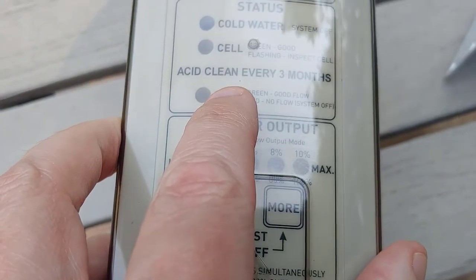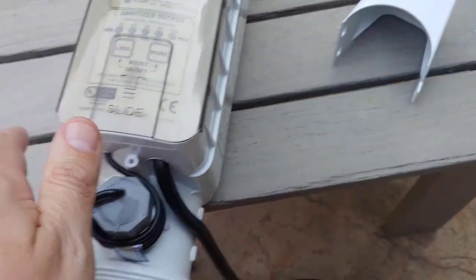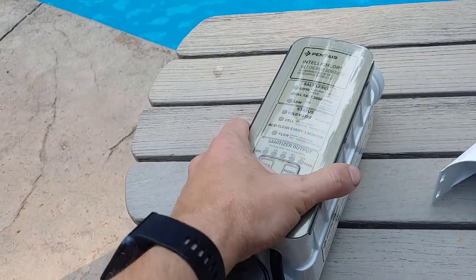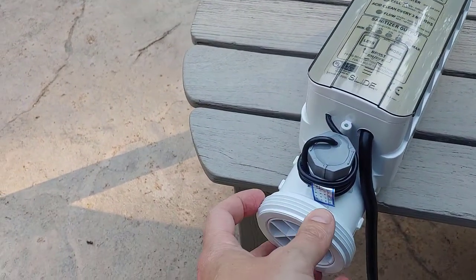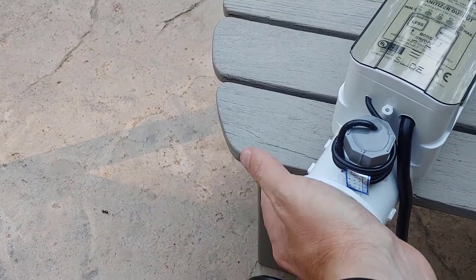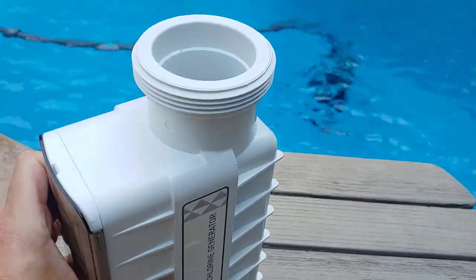Another thing you need to know is that it's recommended you acid-clean this every three months. For the Pentair model, this should never be fully submerged. To do that, you either make or buy a kit from Pentair, which is basically just a cap that goes on one end of it.